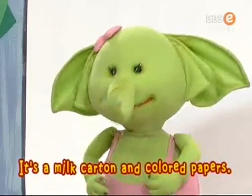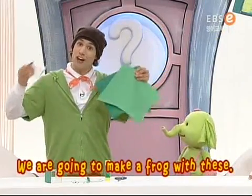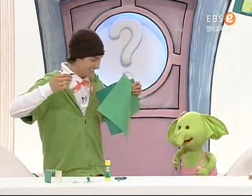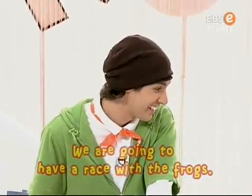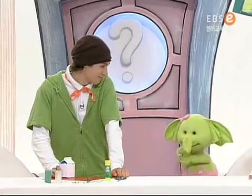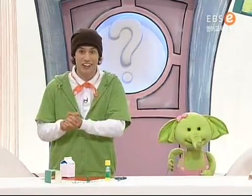It's a milk carton and colored paper! And we're going to make a frog with these! Frog? Yep! And after that, we're going to have a race with our frogs! Wow! It'll be fun! Definitely! Okay, friends, let's get started!